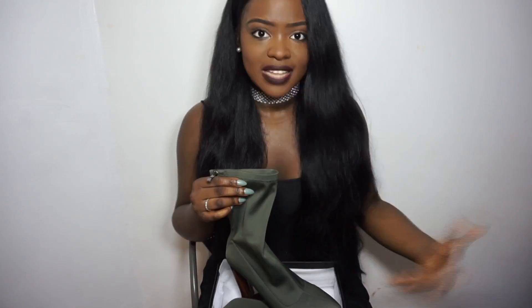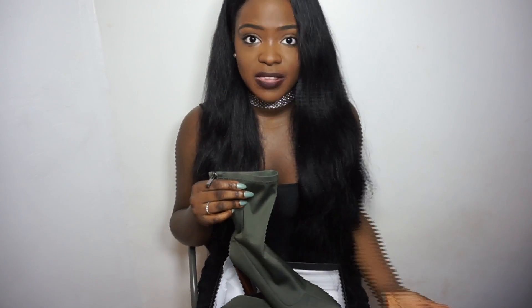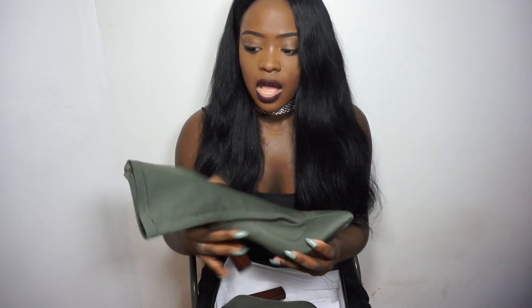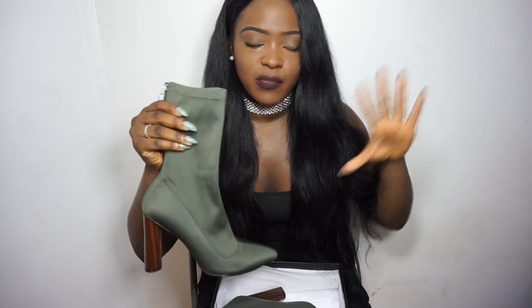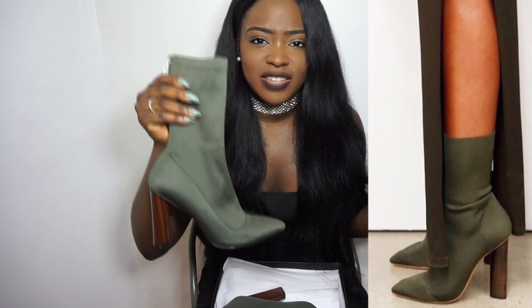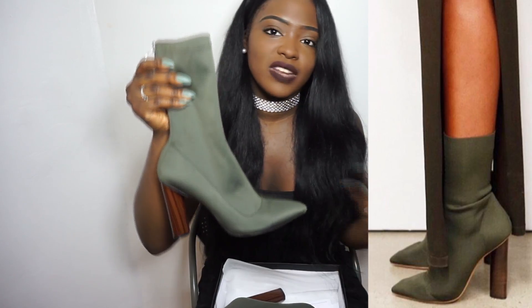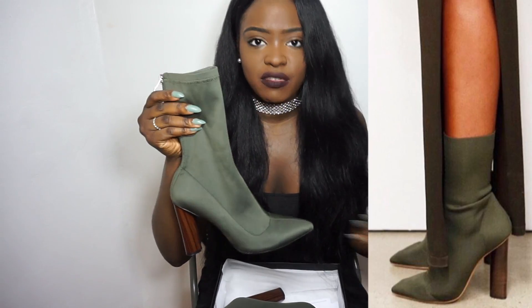I really love these shoes. They cost about 31 to 32 pounds in total — they're decently cheap, not very expensive. For those of you who wanted the Yeezy boots, this is definitely a good alternative if you want something Yeezy inspired, not necessarily a replica. I'll insert a picture of what the real Yeezy boots look like, and you'll see it isn't exactly the same — there are some differences, which is why this is more of an inspired shoe and not a replica.